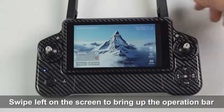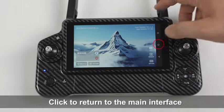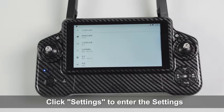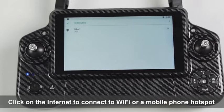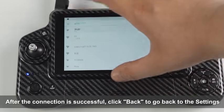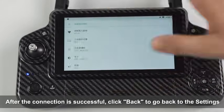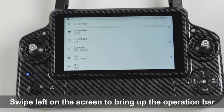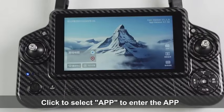Swipe left on the screen to bring up the operation bar and click to return to the main interface. Click Settings to enter the settings, then click on the internet to connect to Wi-Fi or a mobile phone hotspot. After the connection is successful, click Back to return to the settings. Swipe left on the screen again to bring up the operation bar, then click to select the APP to enter the app.